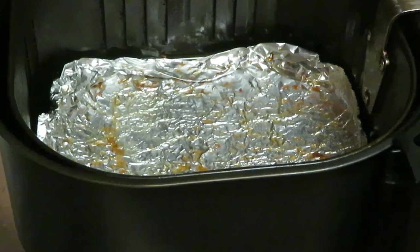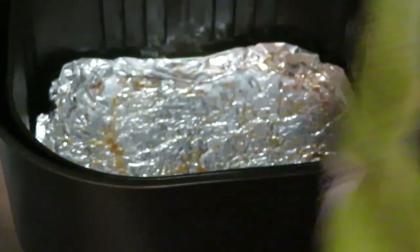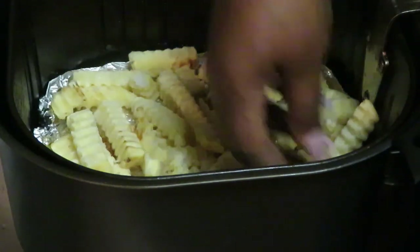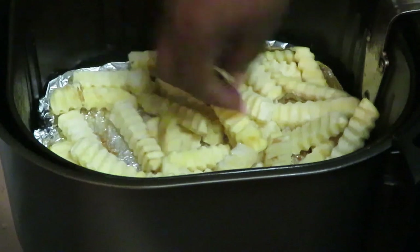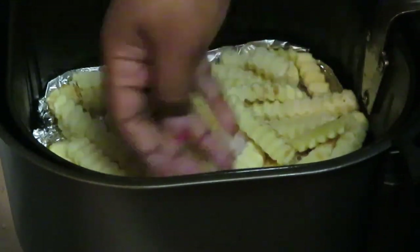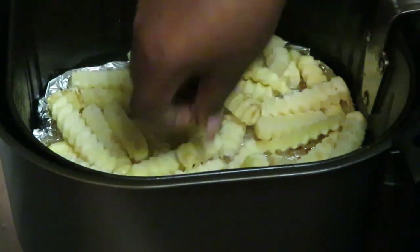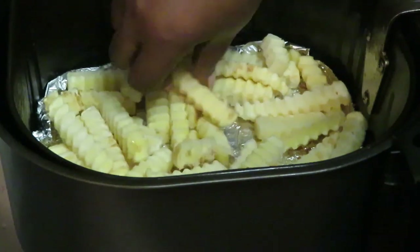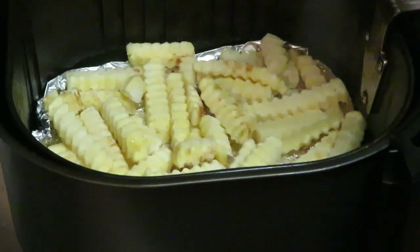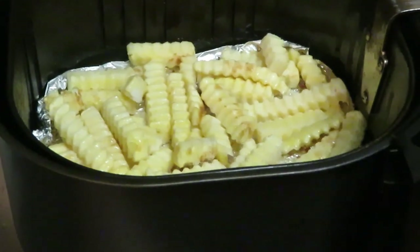Okay, let's go ahead and get our Alexia smart classic crinkle cut roasted sea salt fries in the air fryer — these are so good. I've got my oil down in my pan and my air fryer here. Let's get them all spread out — we don't want them sitting on top of each other. Spread your fries out because having them on top of each other makes it difficult for the air fryer to cook them all. Now I'm gonna spray them with my oil — the oil helps your food cook.